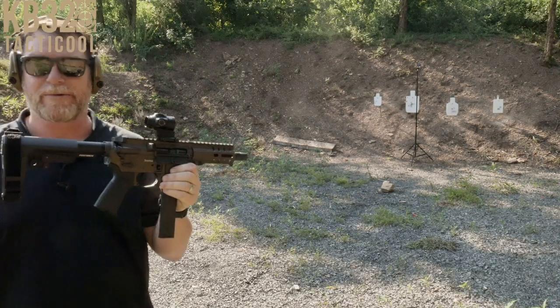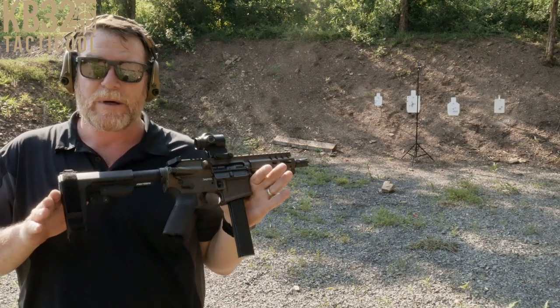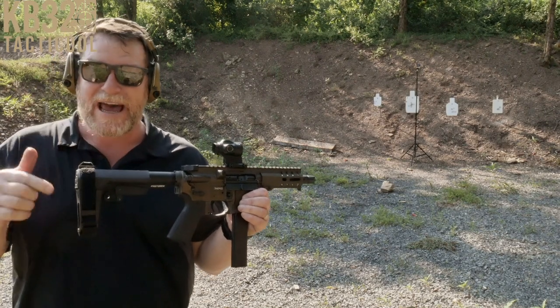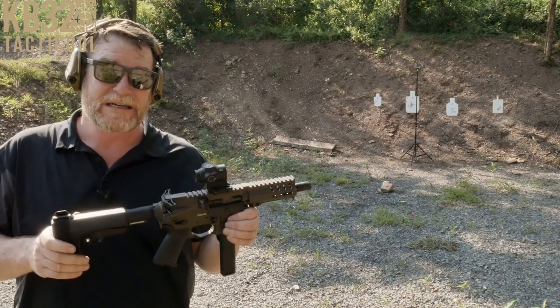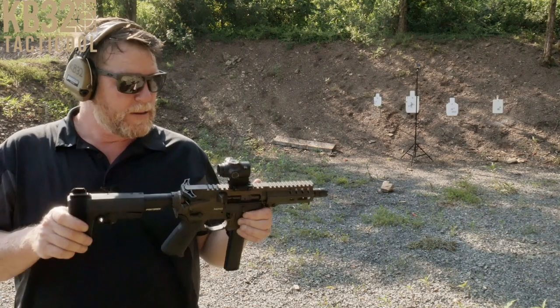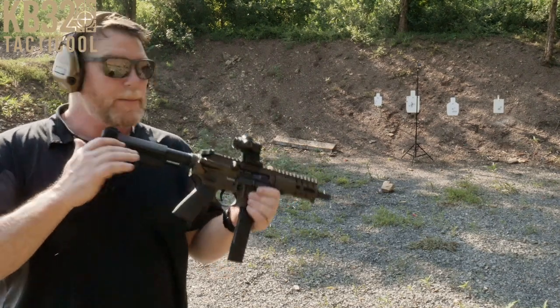With that delayed rollback system, we're really experiencing a minimum amount of recoil. One of these days I'm going to test this out against the JP rifle, which has a really cool low mass operating system. But I will tell you this — this guy is absolutely phenomenal.